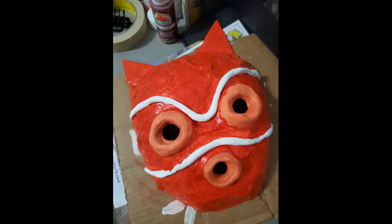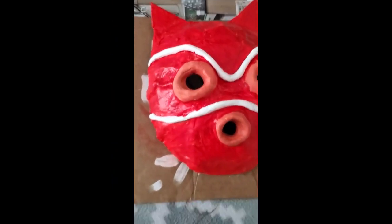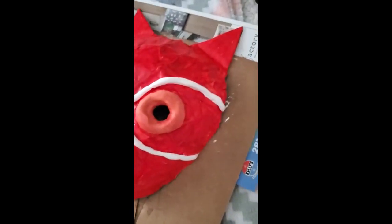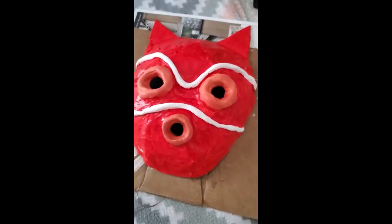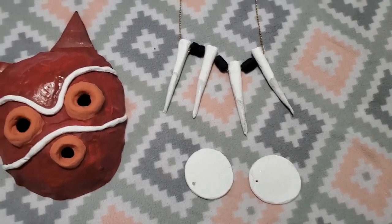This is what it's looking like so far, but I'm going to go over it with another coat of red paint, another coat of orange for the eyes and the mouth, and I'm going to fix up the white part. And this is what it looks like when we are all finished.